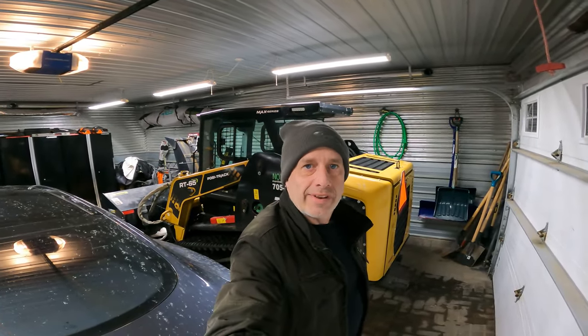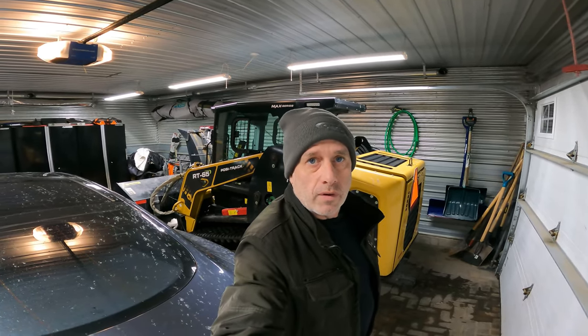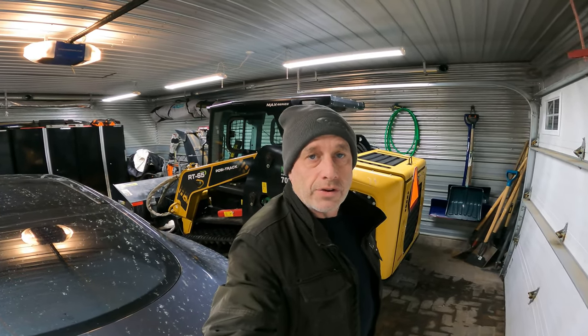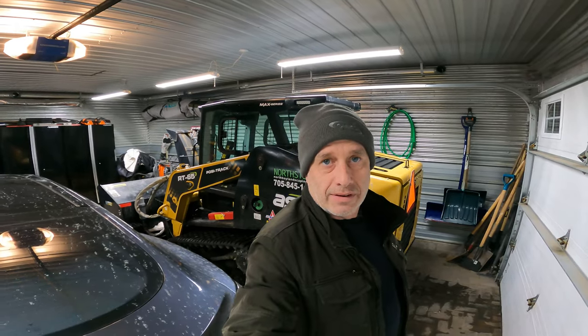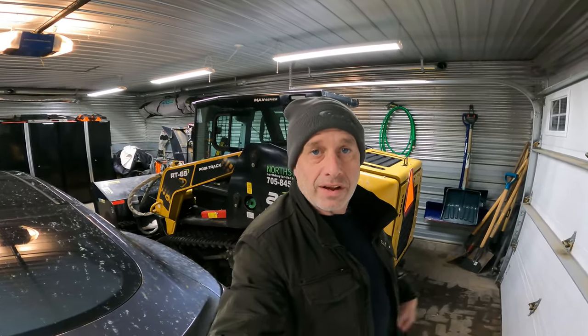Hi, welcome back. I'm Darren with Norsted Landscaping. In this video we're going to do a one year review of our RT65 Max, and we're also going to do a cold start on our 2017 ASV RT60. We're going to compare the two and I'm going to tell you which of the two machines I prefer, and we'll go over some of the things that I like and don't like with both machines.